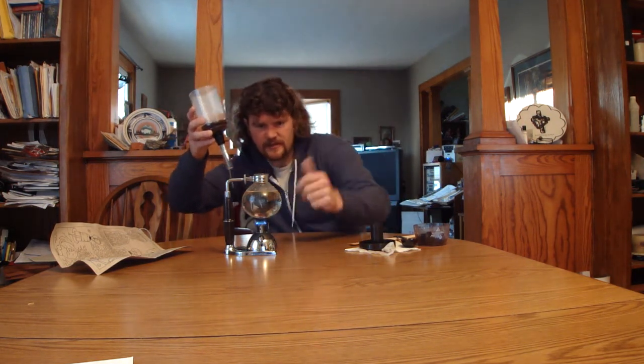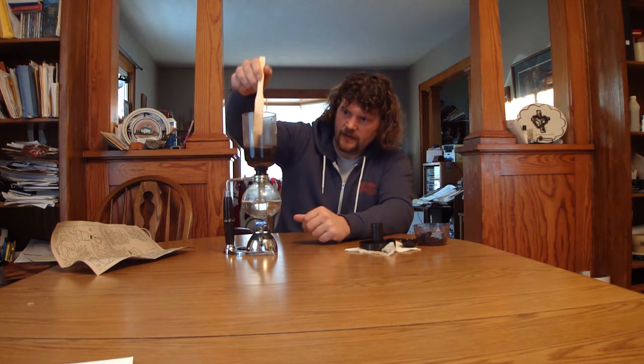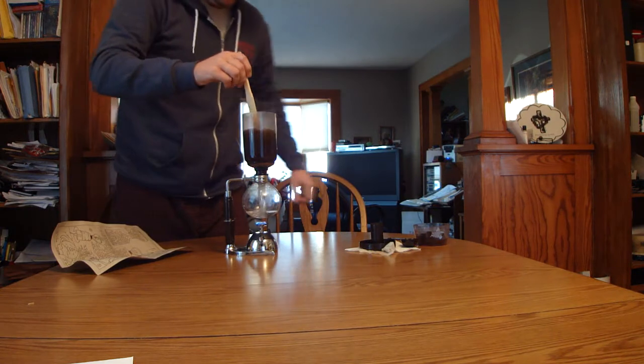I'm getting bubbles at this point but not too many, so I think we're probably in good shape. Once your water is up to speed you can see the steam coming off — the steam is what creates the siphon effect, so obviously a very important piece of the puzzle. I'm going to drop this in and tighten it down to make sure we've got a good seal; we don't want any steam escaping. That pressure is what's going to push the water up, and you can see the water has started to come up into the upper siphon pot.